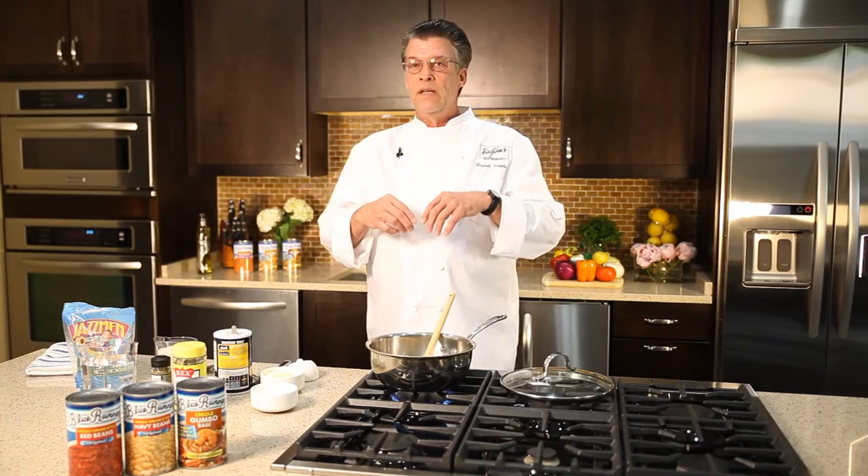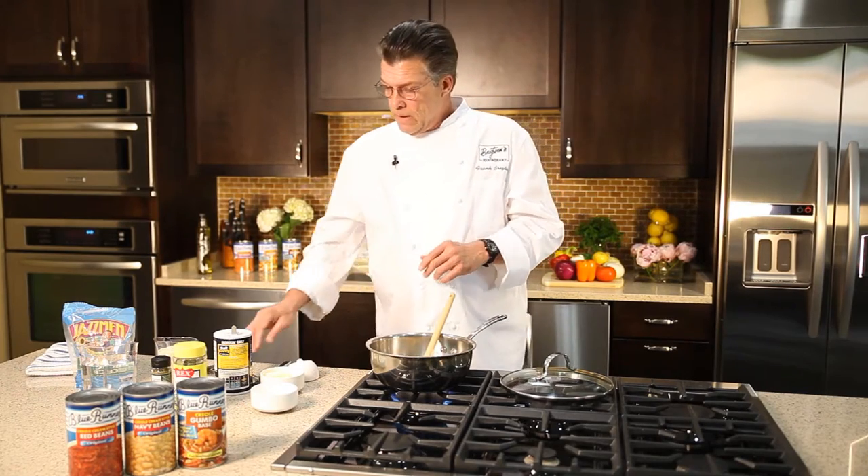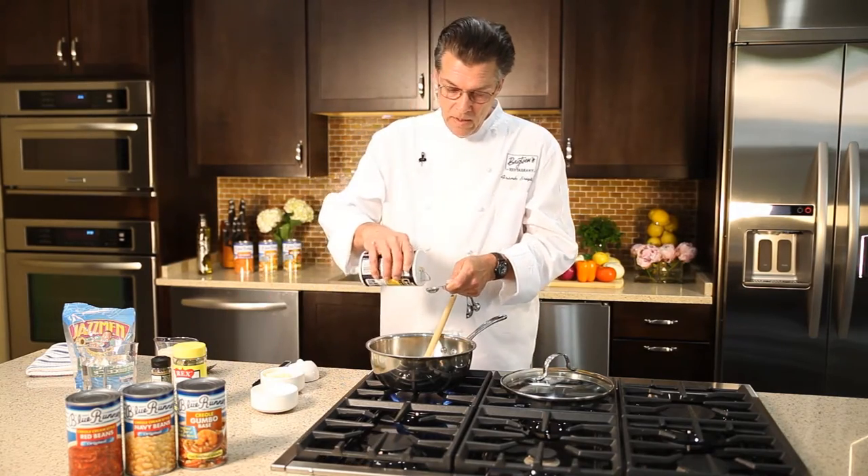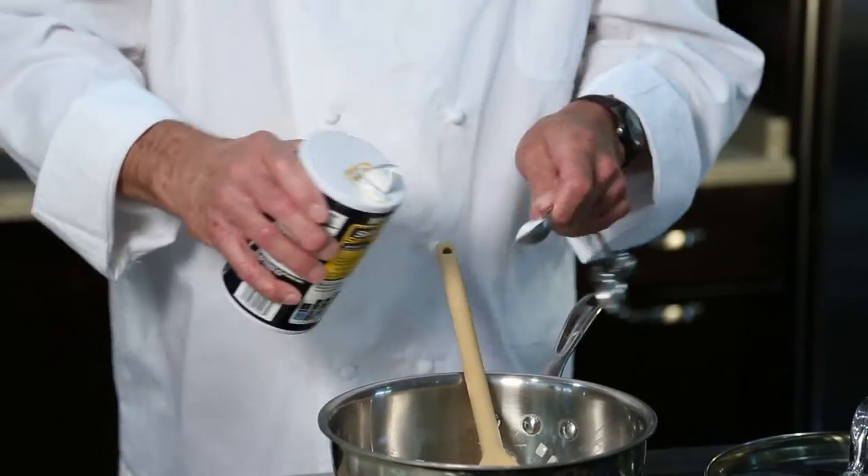I also like to season the rice a little bit. My formula is half a teaspoon of salt for each cup of raw rice. So we're going to cook two cups of raw rice today, and I'm going to add one teaspoon of salt. I measure because this is as much a formula as it is a recipe.